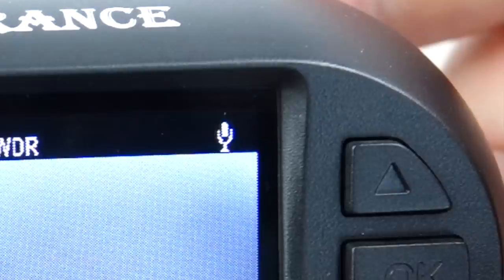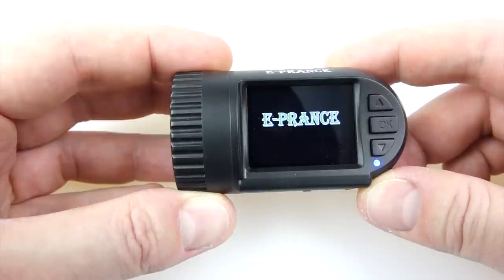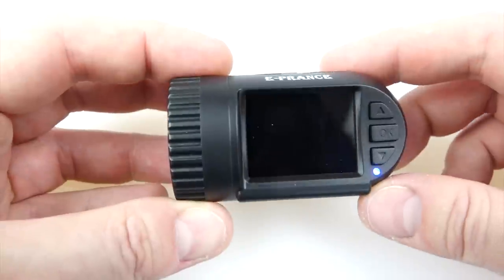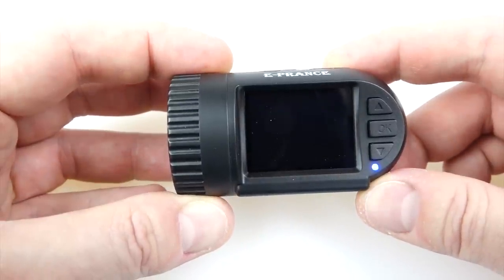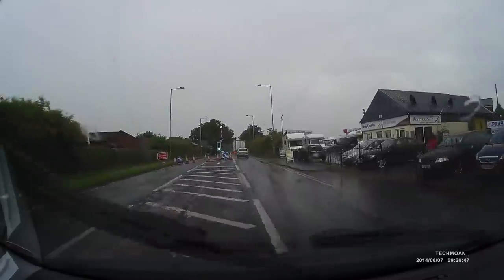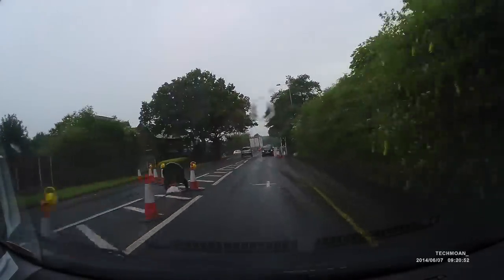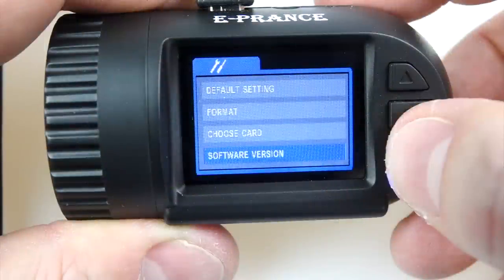I did spot one bug on the camera: it's to do with the mute option. You press the top button, the mute comes on, and it doesn't record sound. You switch the camera off, and next time you switch it back on, it shows that it's still muted — but it isn't. After a reboot, it does start recording sound again even though it's showing that it isn't. This means some footage recorded audio I didn't expect. I'd imagine this would be a pretty simple thing to fix with a firmware update.